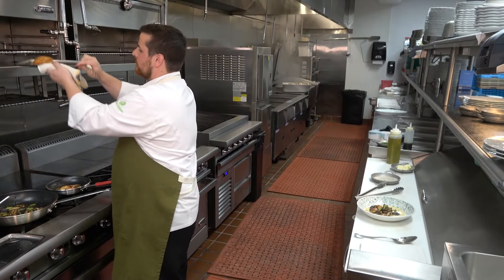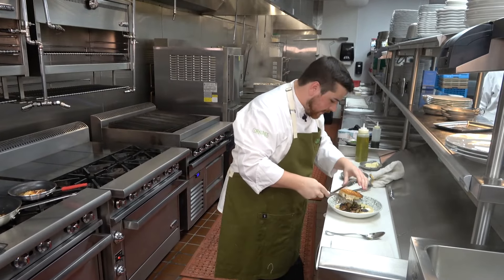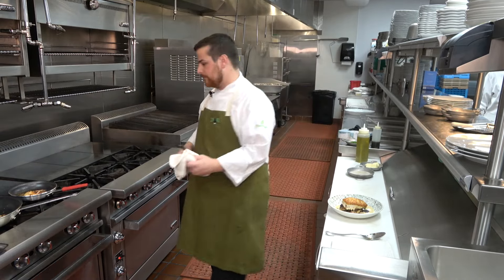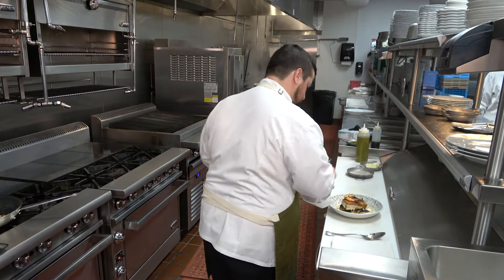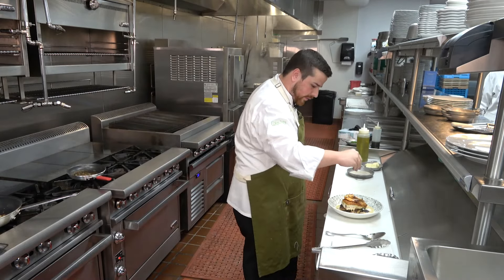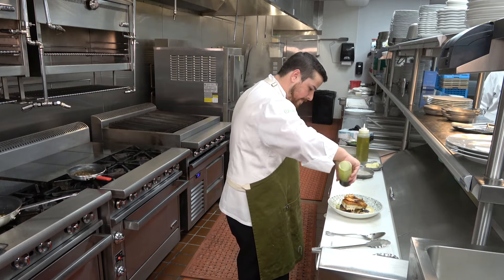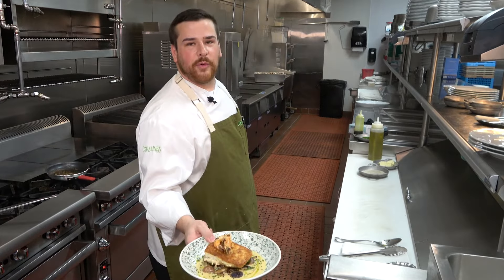We're going to pull our fish. Beautiful crust — that's what makes this dish. Slide it down nice like so. We're done with that. We come back for our beautiful shrimp and put it there. I'm going to garnish with a little bit of chives to give it some color and a little bit of flavor, and also go back with just a little bit of chive wool. There we have it, folks — Snapper Coraline.